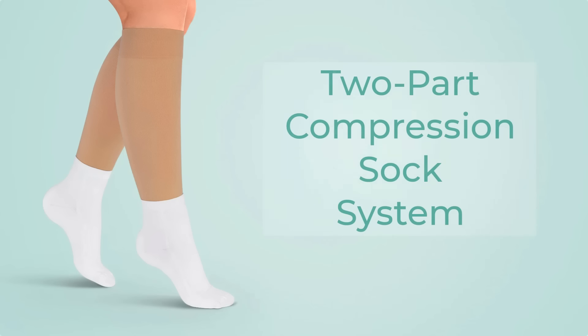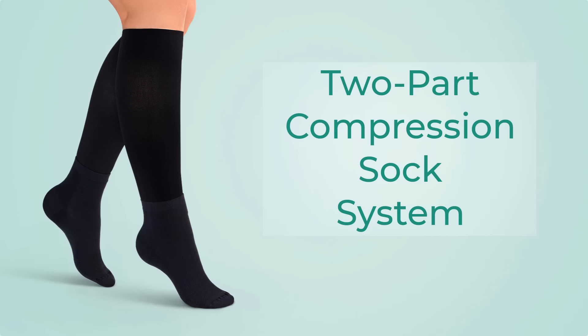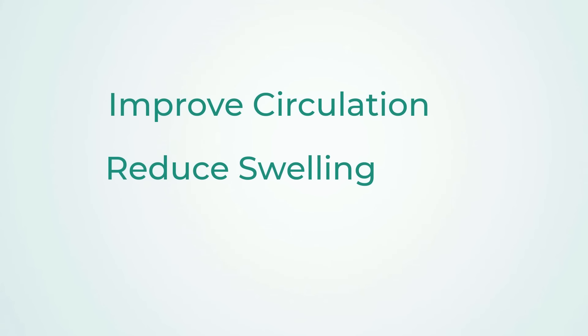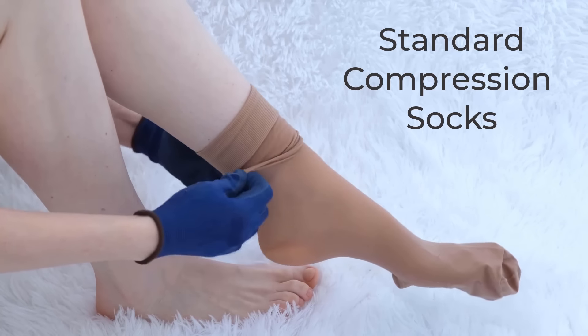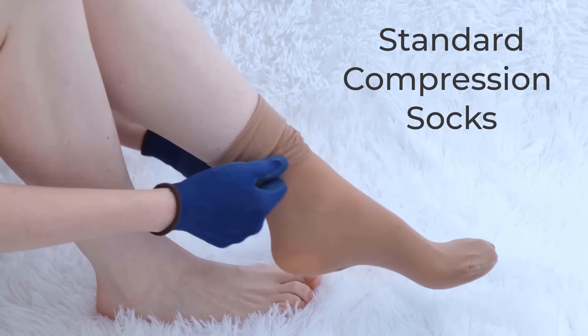Today I would like to introduce you to OrthoFeet's innovative two-part compression sock system. Compression socks have been proven to improve circulation, reduce swelling, and lower the risk for blood clotting. The main challenge with compression socks is the difficulty of putting them on and taking them off. OrthoFeet's two-part compression sock system is designed to make that process super easy.